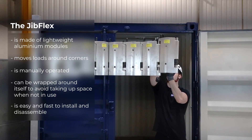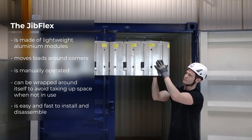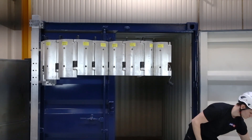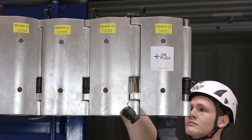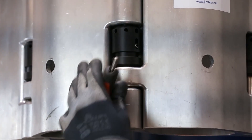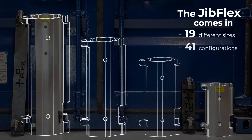Its unique structure and the lightweight of the modules makes it impossible to get your fingers caught when assembling or maneuvering the Jib Flex. To assemble the Jib Flex, you attach the modules one by one and secure them with lock brackets. One person can easily do this job by themselves.